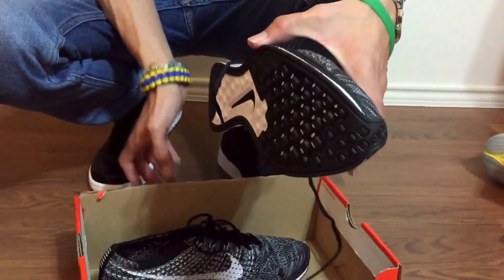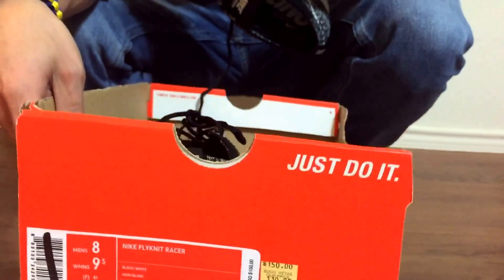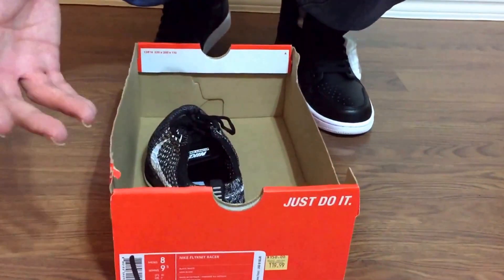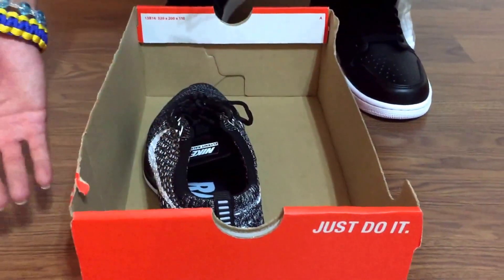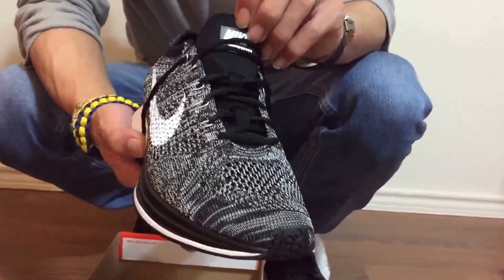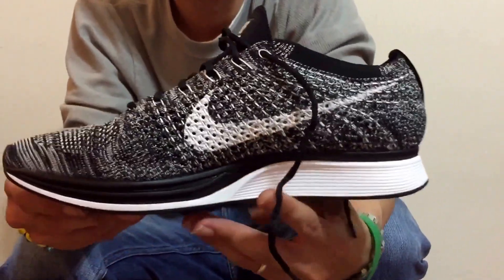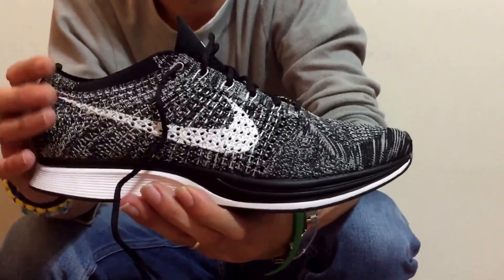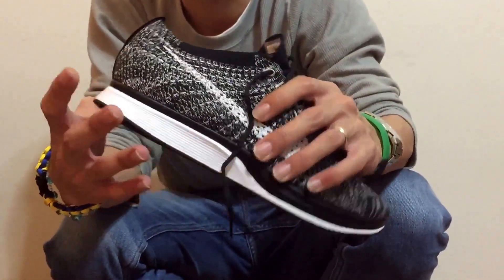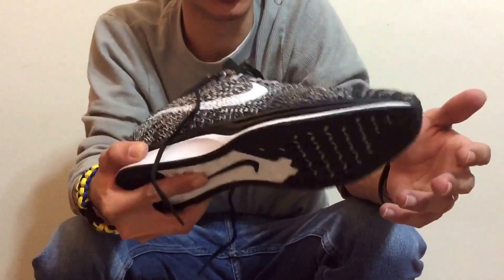These shoes cost $150 retail. Somebody must have returned them, and when they put them on the shelves at the factory outlet they ripped the box tops off — I wish they wouldn't do that, but they do it to show the shoe. It was $119 plus 20% off. I got a size 8 because it's a mesh material. These are the Oreo Flyknit Racers — I'll show you a full 360 view. It's a very light shoe, and my friend buys every colorway that drops. When I tried it on it was really comfortable, so I decided to go ahead and get a pair.